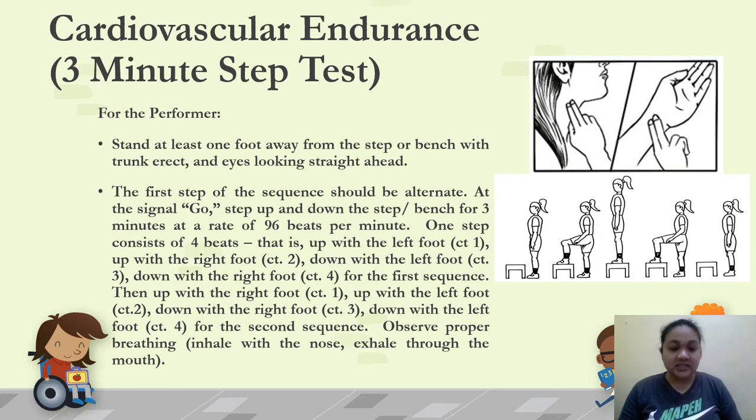For the second sequence, the starting foot alternates: up with the right foot (count 1), up with the left (count 2), down with the right (count 3), down with the left (count 4). Observe proper breathing — inhale through the nose, exhale through the mouth. Alternate the starting foot each sequence. The first foot you raise should also be the first foot you lower.